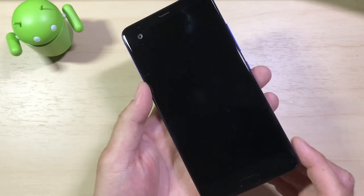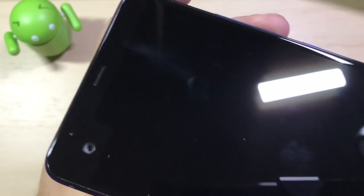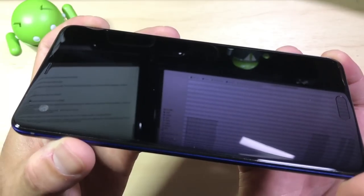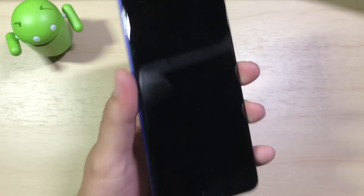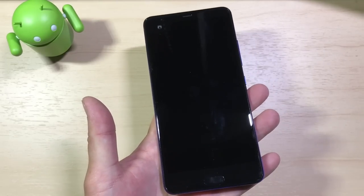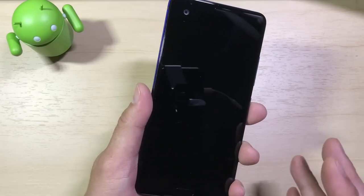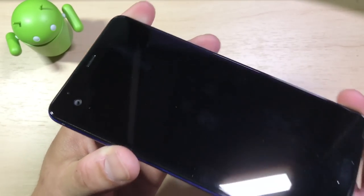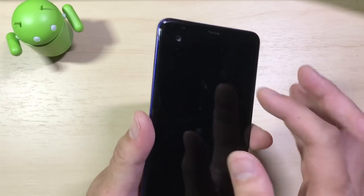The HTC U Ultra comes with Gorilla Glass 5. A lot of people say Gorilla Glass 5 scratches more easily, but I'm not experiencing any scratching on my U Ultra display. I have not used any screen protector or tempered glass, and there is no scratching. I don't baby my devices but I do take care of them — I keep a case when going out, and keep it in my pocket alone without keys. So your mileage may vary with scratching, but for me there's no issue.